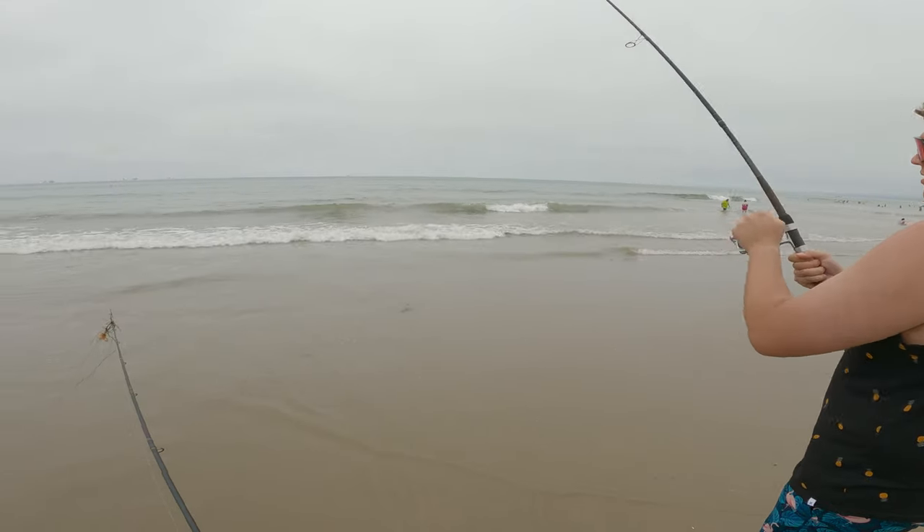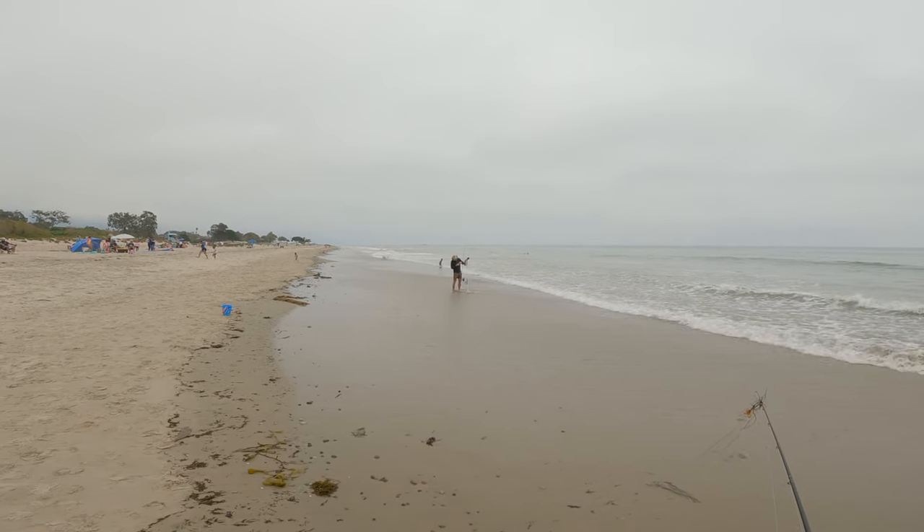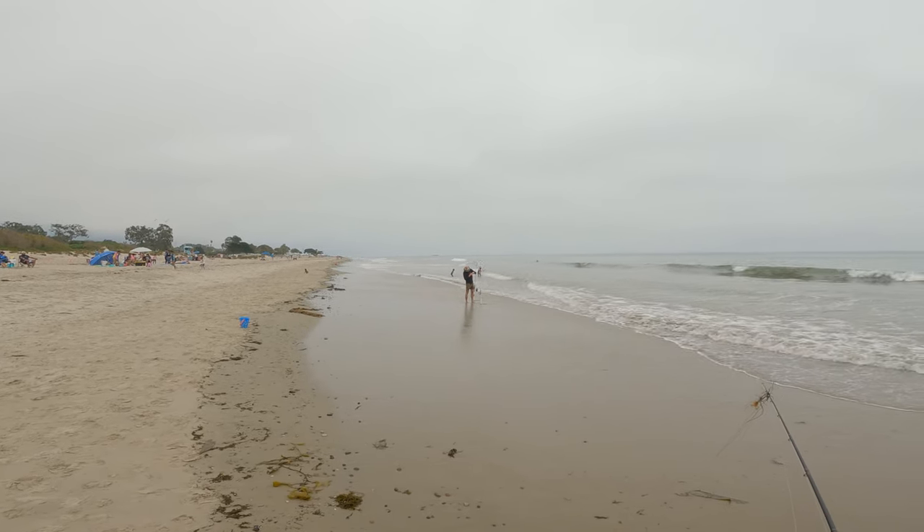Nothing biting here, so we're gonna walk down to the left down there and see if we can find some sort of rip current-like conditions down there.